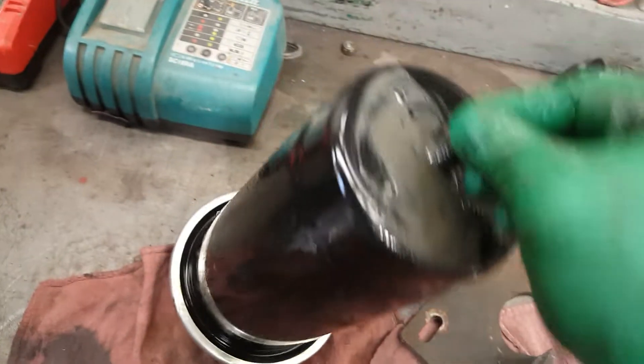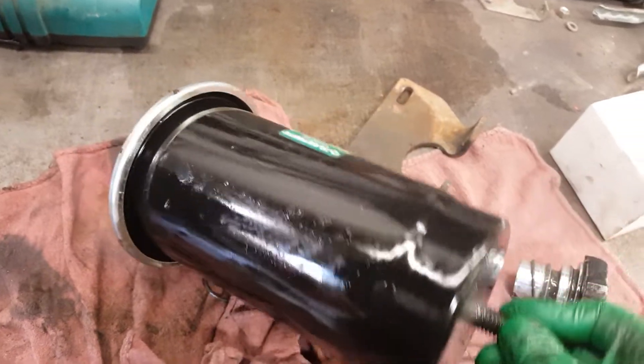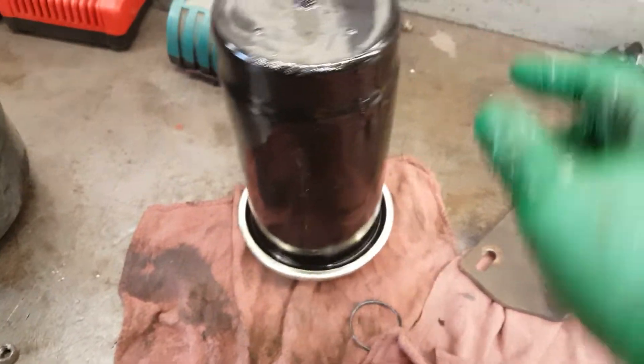We had a failed compressor — it's pumping oil. So I got to service the air dryer. It's totally saturated and it's got to be done.